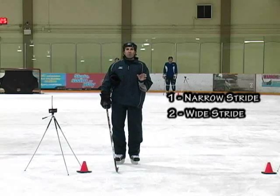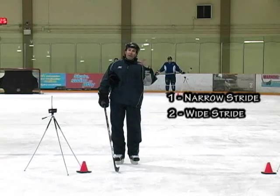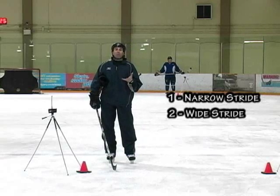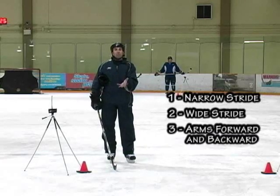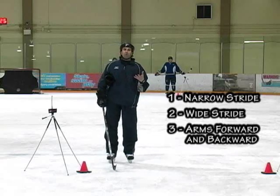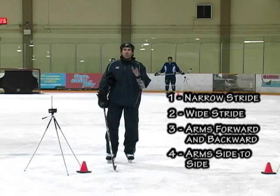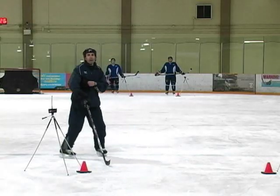It's not the classic research study that we would normally do, but just to give you an idea of which one is faster and which one is slower. Then we're going to come back and test the arm movement — one pass with arms moving forward and backward, and one with arms moving side to side, which is the normal skating movement. We've got a camera on us so you can see how we're skating and a camera on the timer.